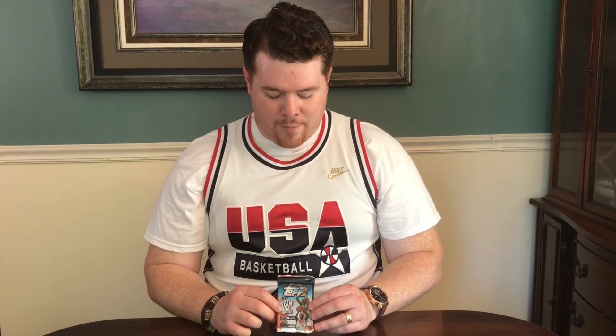We have a special product today. You can see I'm wearing one of the 92 Dream Team USA jerseys. I'm a big fan of the USA basketball team and watching those Olympic Games. Dating back to the first one I can really remember is the 96 Team. I remember seeing highlights and hearing stories about the 92 Team, but I don't really remember watching them — I was pretty young at the time.